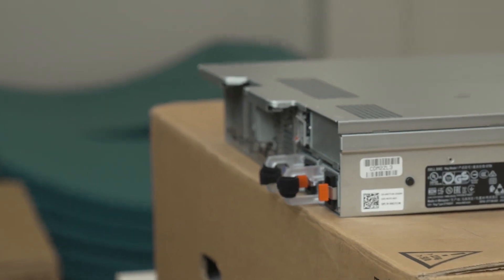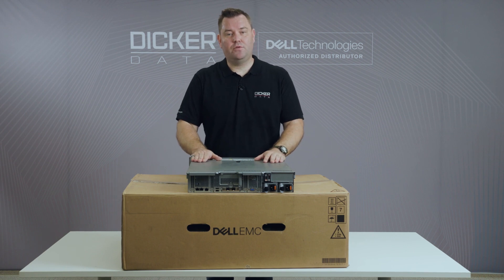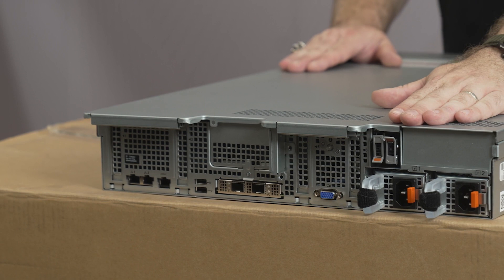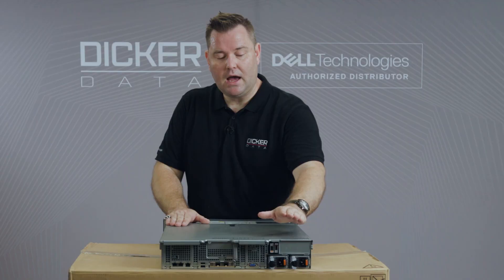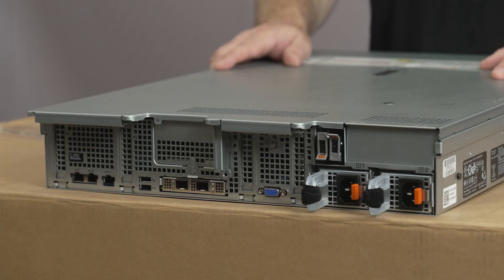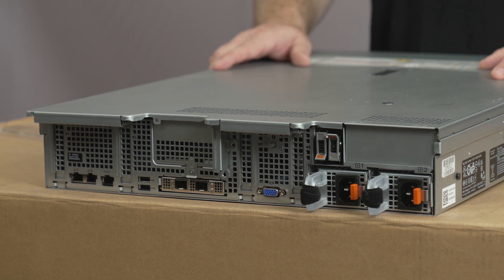One of the big things I like with the 15th generation server over the 14th generation is that they have moved the Boss card to the S2 module, which means you no longer need one PCIe slot for Boss cards. They are fully hot-swappable and also support hardware RAID. Another key feature I mentioned is that we are now running OCP 3 networking.